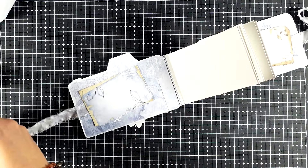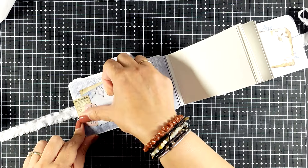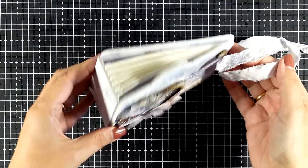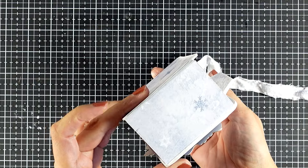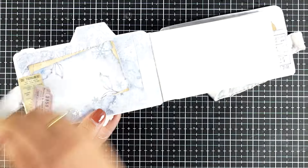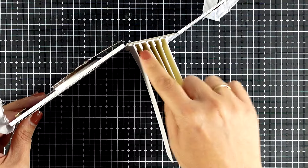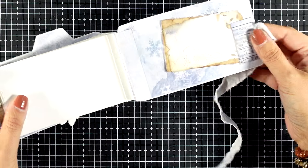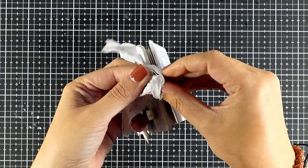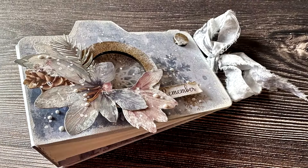Think of this album that I shared today as your base. You can just have fun and decorate all the pages, leaving enough space for your photos or for documenting your everyday. And here it is, all ready to go — absolutely happy with how it looks. It gave me the opportunity to show you some of the new products from my Dewdrops collection in action, both the scrapbooking collection as well as the tools. Just like always, you will find links to everything I used down below in the description. I hope that you had fun and got inspired today. Here are some close-up photos where you can see the details better. Thank you all so much for joining me and I'll see you all next time.